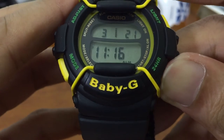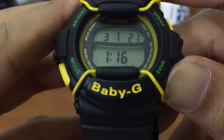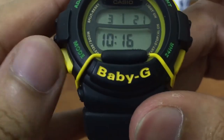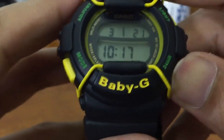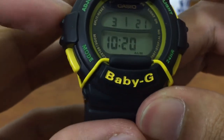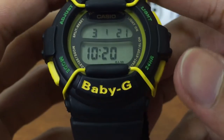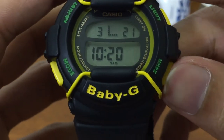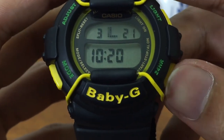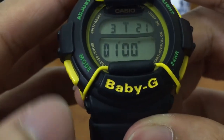Press the adjust button and press it to set the alarm. Let's set it to 10:20 AM for no particular reason. Press adjust to finish setting up the alarm. To turn it on, press this lower right button to toggle the signal and alarm on or off — you can turn on signal, alarm, both, or switch both off. Press mode and we'll go to the next one.